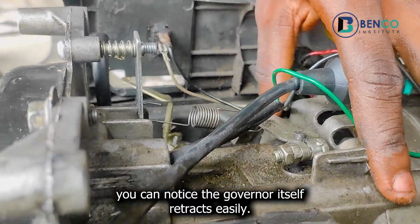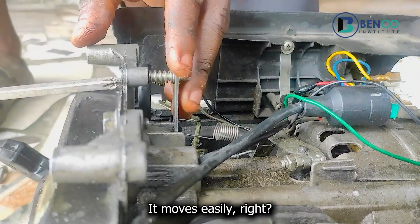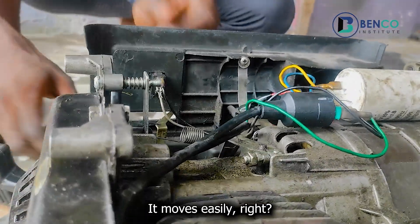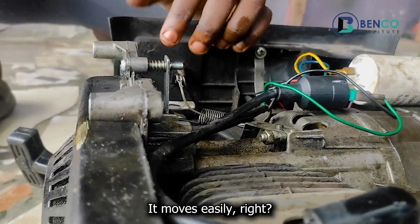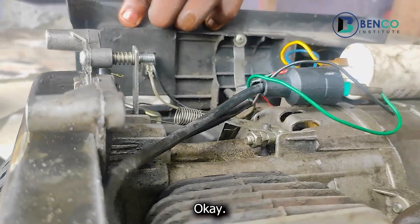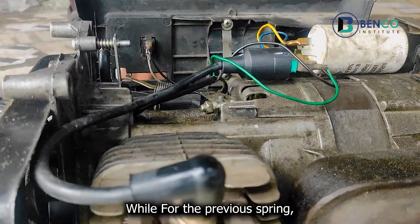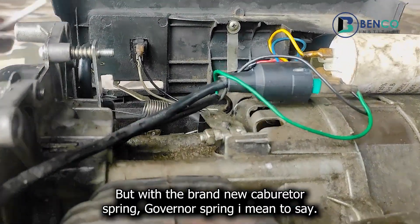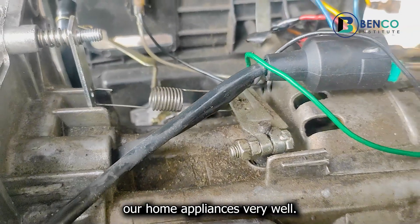Wow — with this alone you can notice the governor itself tracks easily and moves easily. There is a very noticeable difference in the sound of the generator. With the previous spring the generator didn't perform as well, but with this brand new governor spring the generator is up to speed and can power our home appliances very well.